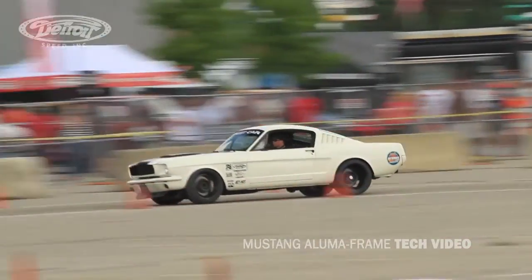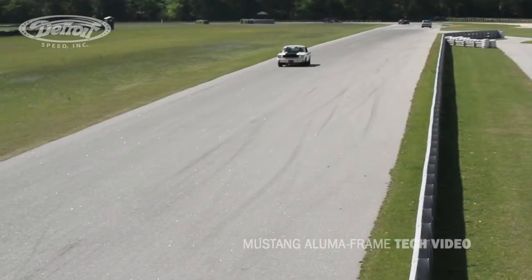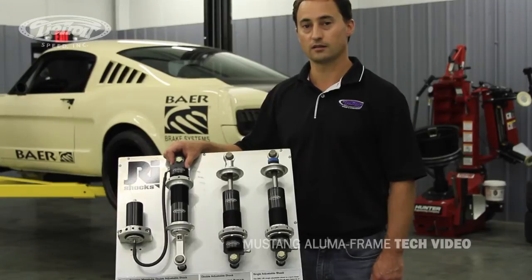If you plan to do some competitive autocross, the double adjustable shock is really the way to go. And if you plan on doing that as well as some road track events, the double adjustable remote canister shock is a very good option.